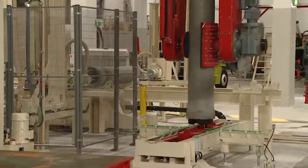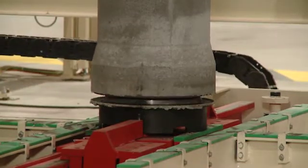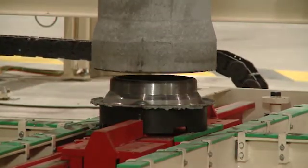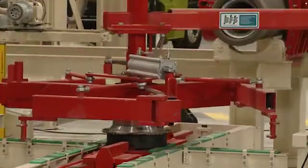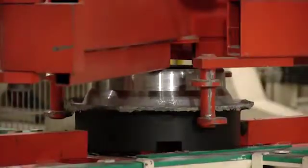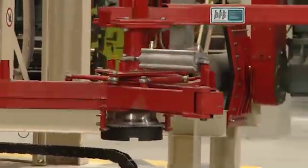Prior to cleaning, the base pallet is removed gently from the cured pipe. This takes place in the base pallet removal station, which can also be integrated into the complete system, as can the transport equipment with dynamic drive technology and state-of-the-art sensor technology.